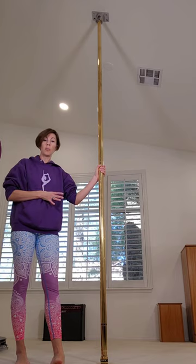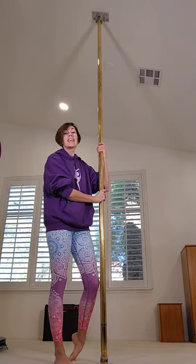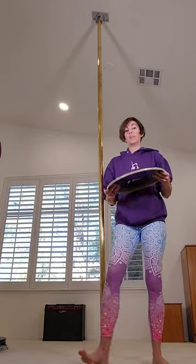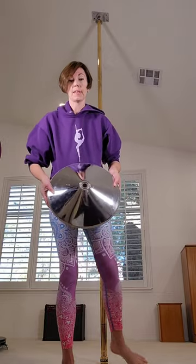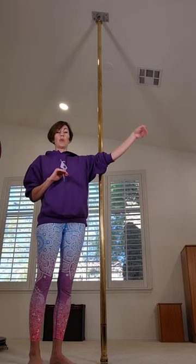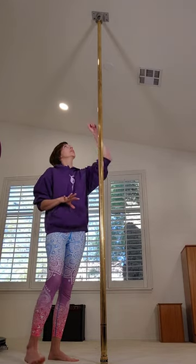A removable pole allows you to utilize whatever space you have, so get yourself a removable pole. This pole comes with a dome — this is not the dome it comes with; the new domes are much smaller than this one. But I have slanted ceilings, so if you have a vaulted ceiling or just want to make sure your pole doesn't slip ever, get one of the mounts.